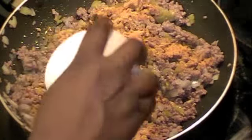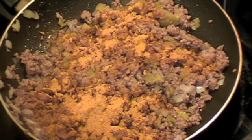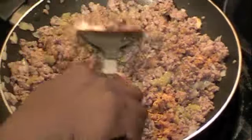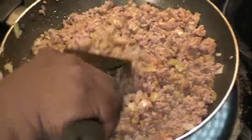You want to look at the carb count on the taco seasoning that you buy. You can also make your own — I have a recipe for a homemade taco seasoning that I'll post on the website. This way you have more control of the carbs that go into the meat.